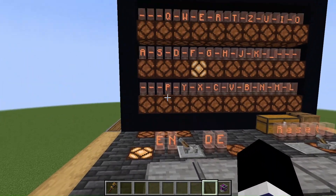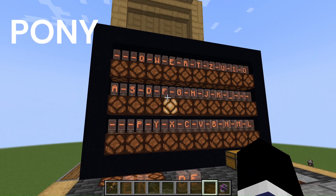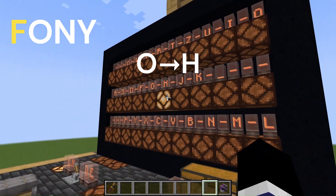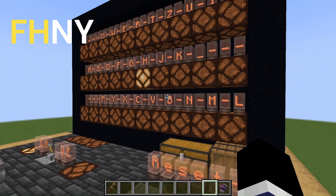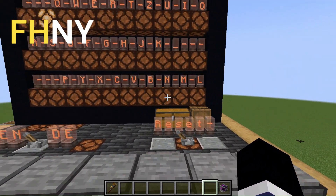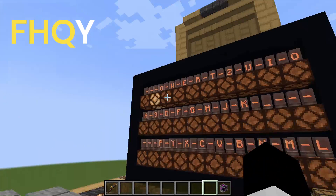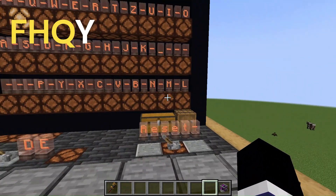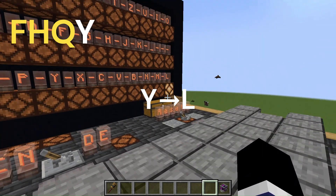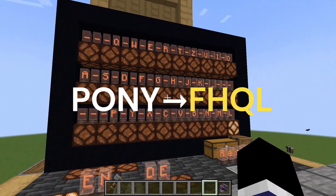I press the P character — now it has been encoded to F. Let's encode the word PONY. O to H, N to Q, and Y to L. We've got the new code: FHQL.